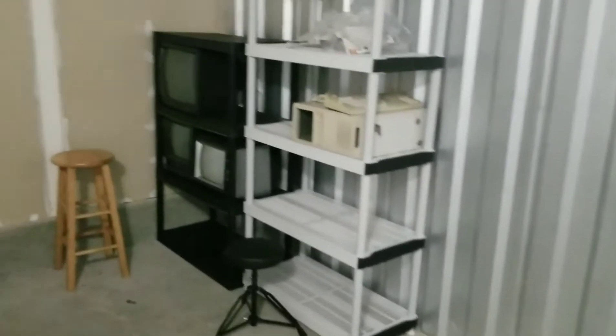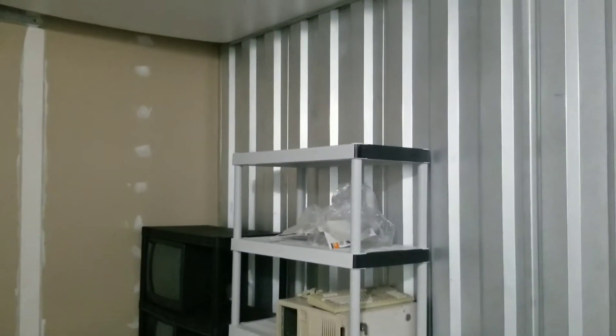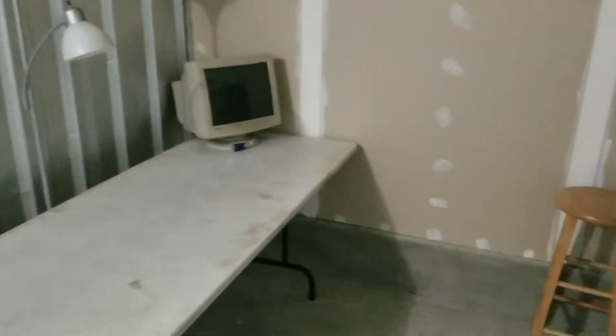I've finally got a storage unit to start putting all of my more sensitive electronics in. It is a climate controlled spot. Sorry for the noise. But so far I've got a few CRTs in here, a table and some shelves. I'll be bringing in some Apple 2s in here tomorrow to store them so they'll not take up too much space at home. It's a 10x15 climate controlled storage to put my vintage and retro computers and equipment in here for safe keeping.